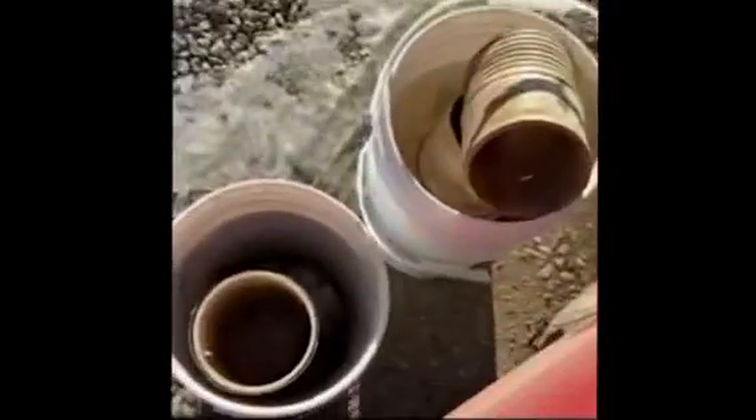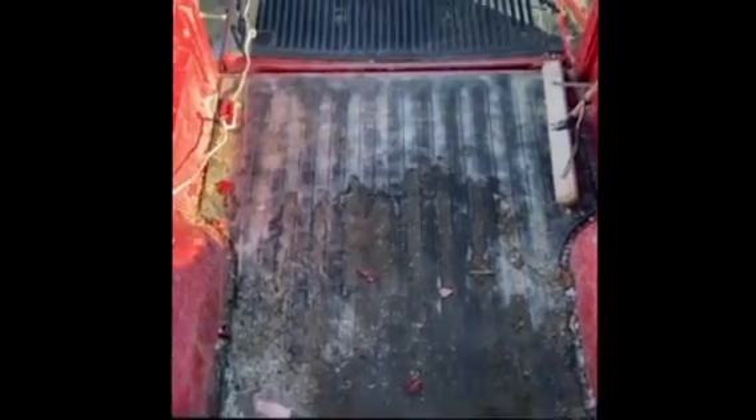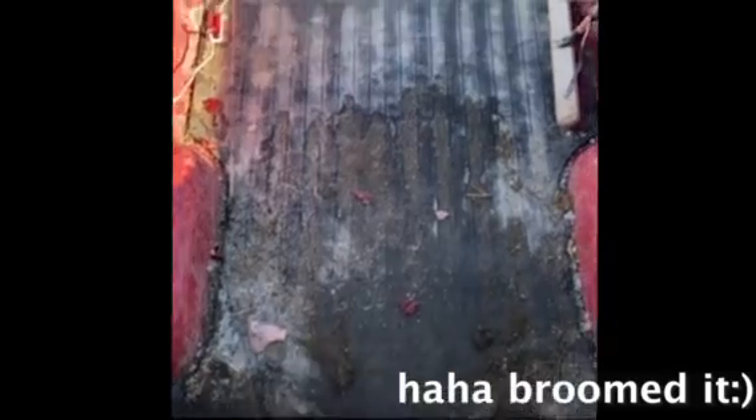Right now I'm just sweeping this and it's working pretty well. I'm putting all the stuff we need into these buckets. This is what it looks like after I broomed it — it looks way better than before. Now I'm just going to spray it out to make it look even better.